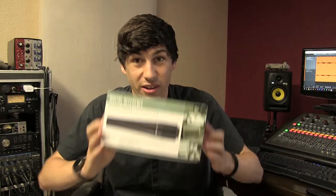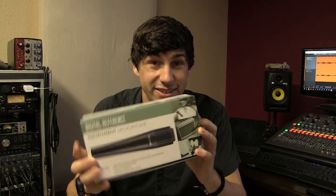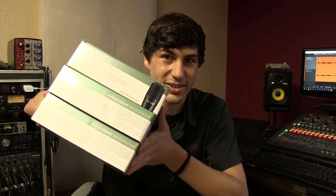Not too long ago I was at Guitar Center, browsing around and I saw this — the Digital Reference DRI 100. This is just their version of the 57. Normally something like this wouldn't really catch my eye, but they were on sale: three for 50 bucks. That's dirt cheap, so I was intrigued enough to buy them and thought I could make a video about them.